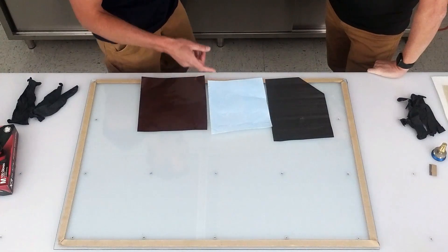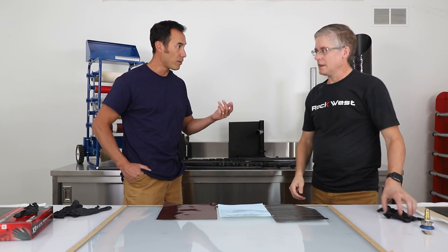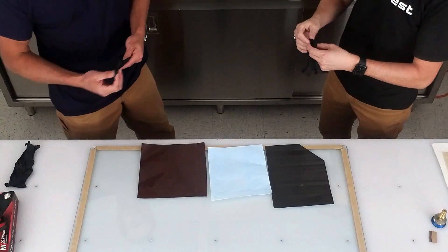With PrePreg, we want to always wear gloves for two reasons. One, we don't want to contaminate the material with the oils from our skin. And we don't want to get epoxy sensitivity from handling the epoxies — basically break out with an allergic reaction. Gloves it is.